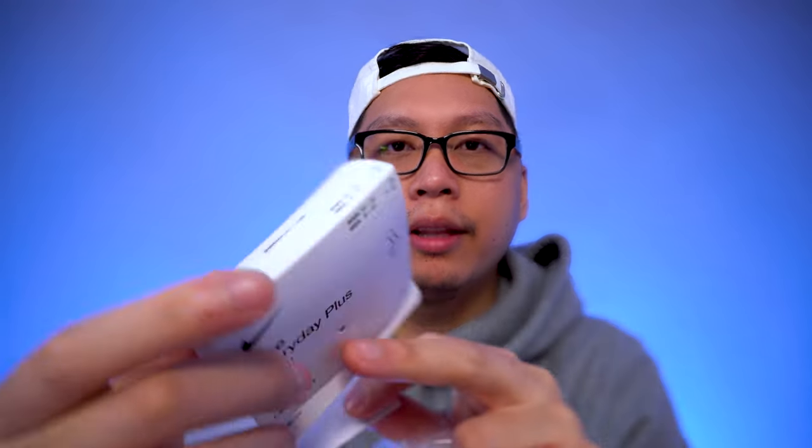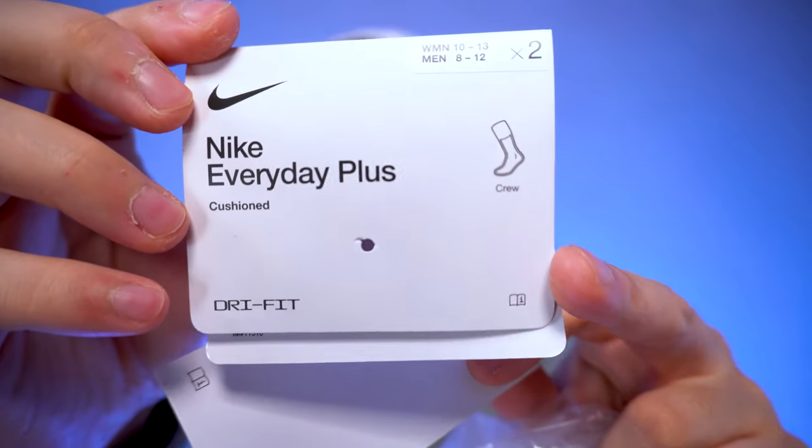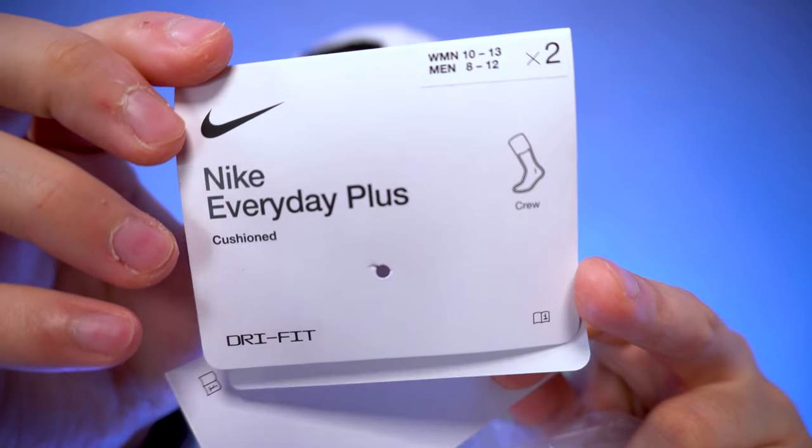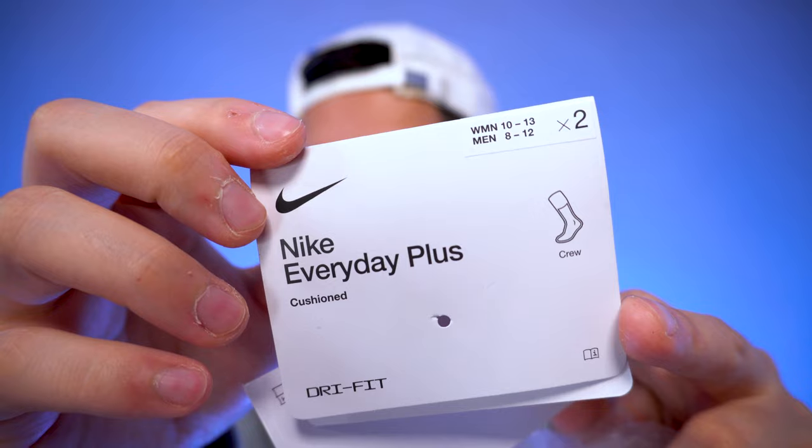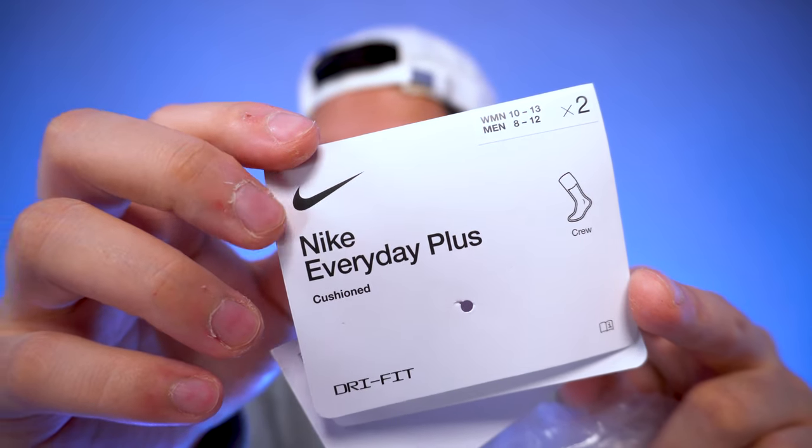The socks come in regular Nike packaging with two tags. The first tag says 'Nike Everyday Plus Cushioned,' then 'crew,' then 'Dri-FIT,' and it also has a notation of the size up top. So there are two pairs of crew socks when you cop these.